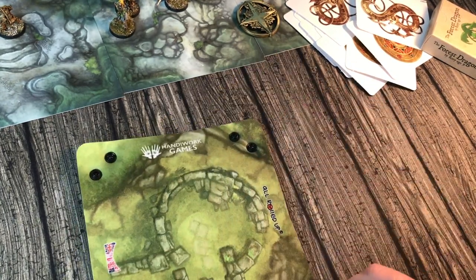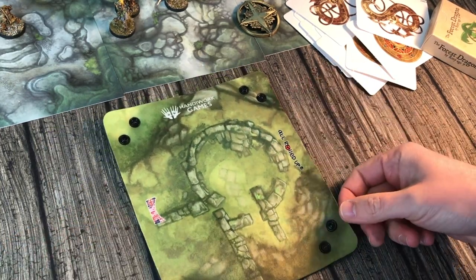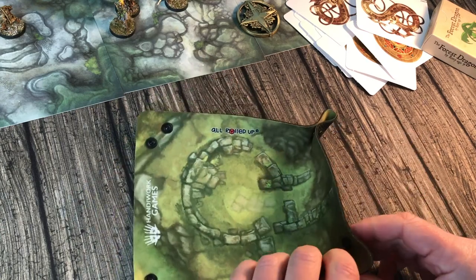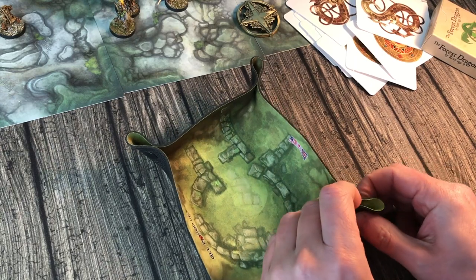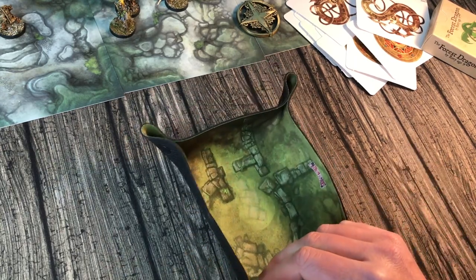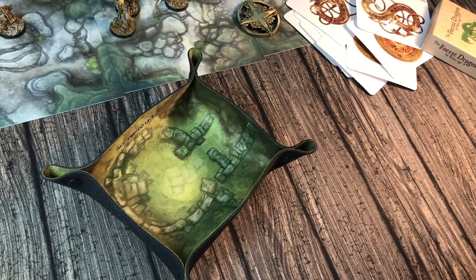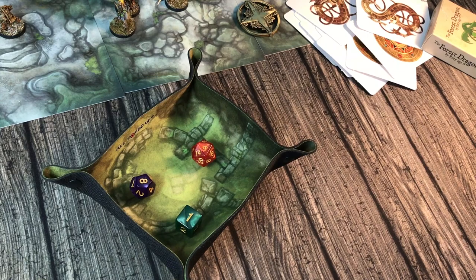Look at this — this is the very first time I'm seeing these. These are some of the coolest dice trays you can buy from All Rolled Up. These are absolutely fantastic — these are the original snap-together dice trays. So you get your flat thing, you snap it all together, and you've got a little dice tray into which you can roll your dice and they don't go firing off everywhere.